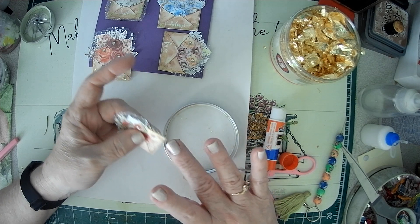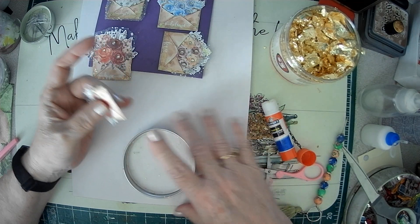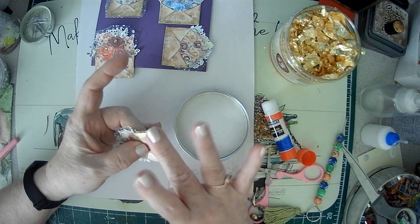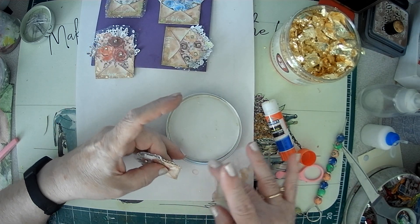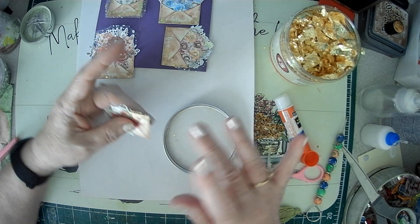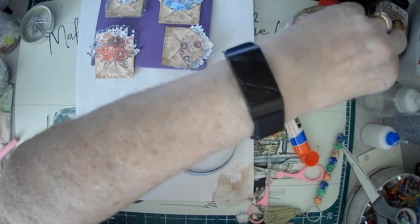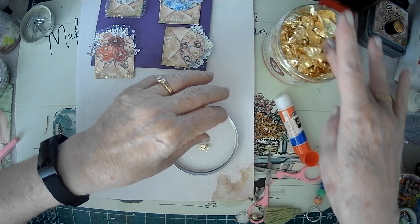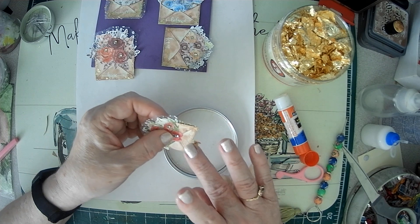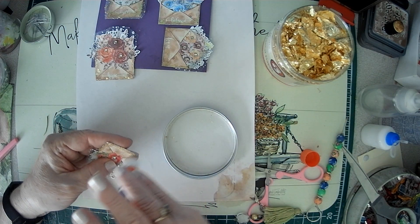I'm going to have to get my box out where I put all my projects — ephemera that I make — so that when I do a journal, I can just pull out my box and have all the ephemera I've made in one place, and then I can see what works. It's a little messy, but it's fun.